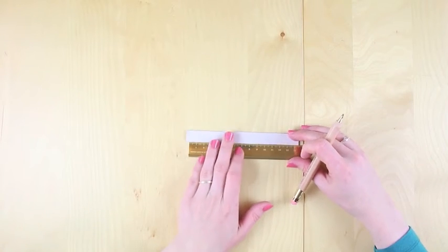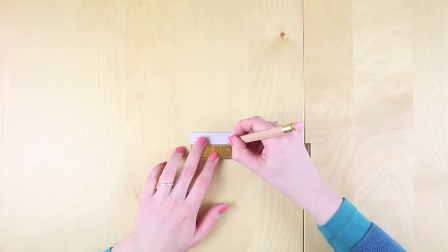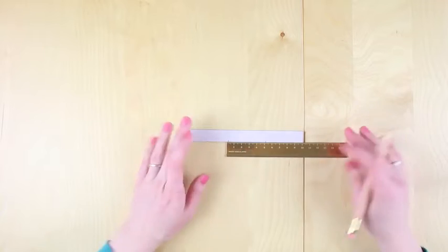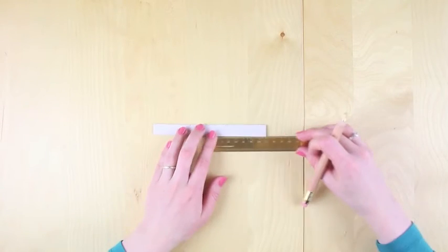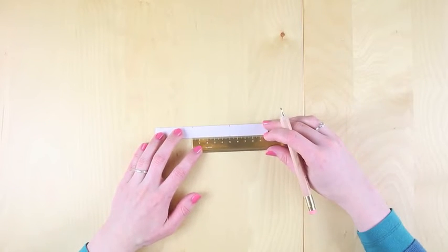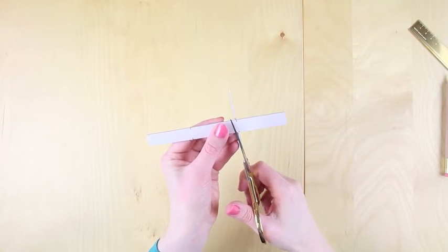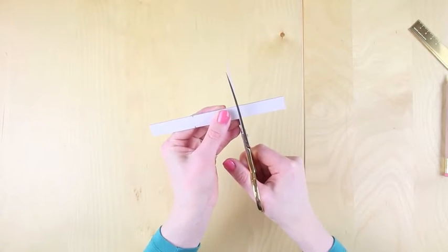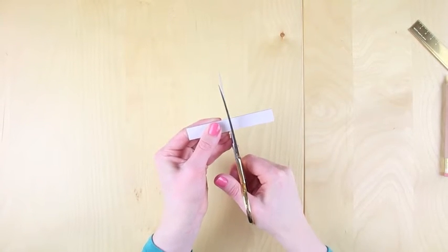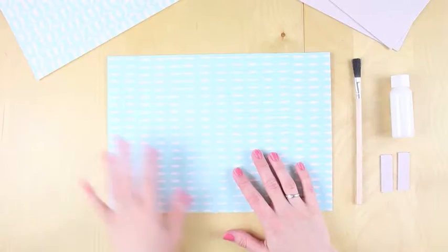Now we're going to start making the cover of the book. Get your thin strip of card and mark two 5cm sections on it, doing them on both sides. Once they're marked off, use your scissors to cut those two out. The little bit that's left you can discard.